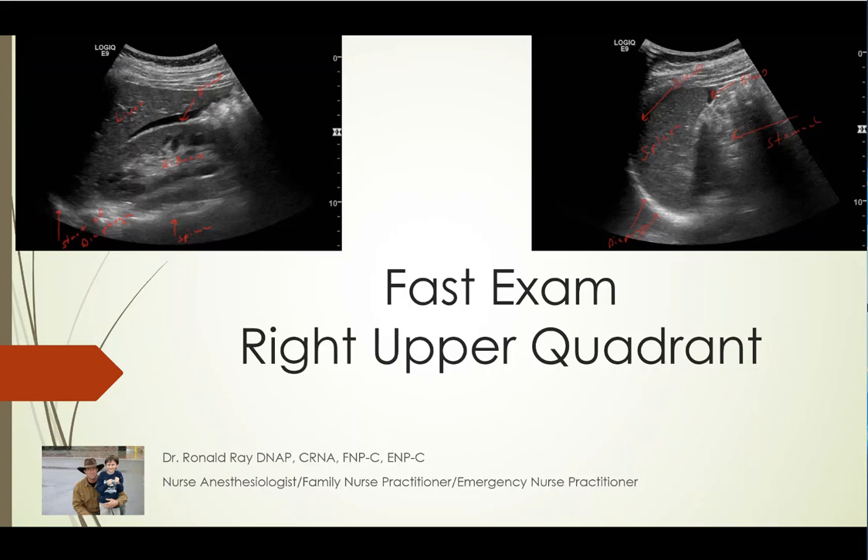Hey guys, I'm back and this podcast is going to be on one part of the FAST or the E-FAST exam — one part out of five. Remember with the E-FAST you have lungs, cardiac, right and left abdomen, and pelvis. This is going to be on the right upper quadrant, the liver-kidney interface or Morrison's pouch.